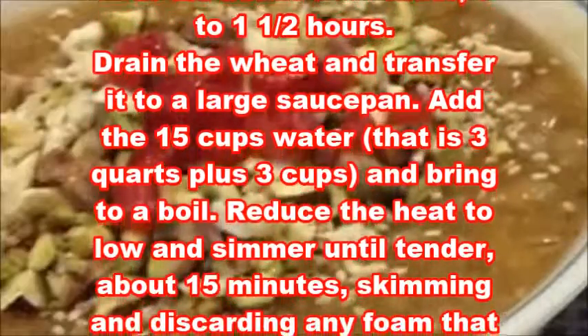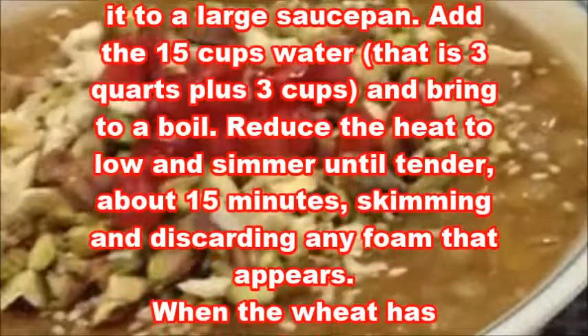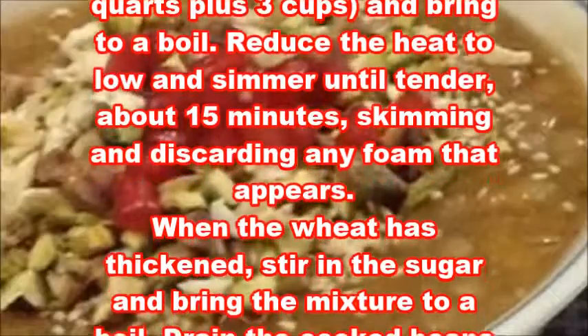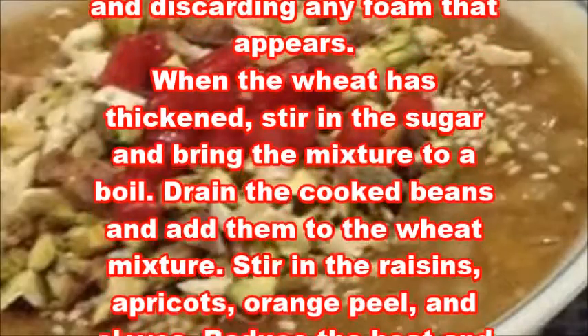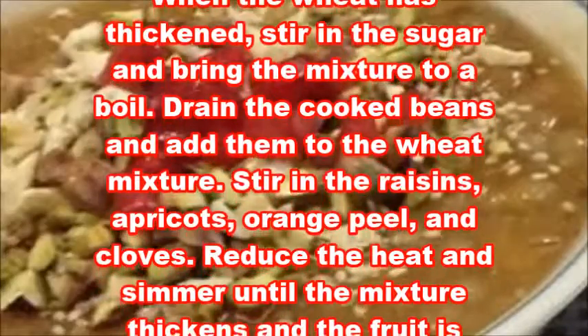Add the 15 cups water — that is 3 quarts plus 3 cups — and bring to a boil. Reduce the heat to low and simmer until tender, about 15 minutes, skimming and discarding any foam that appears. When the wheat has thickened, stir in the sugar and bring the mixture to a boil.